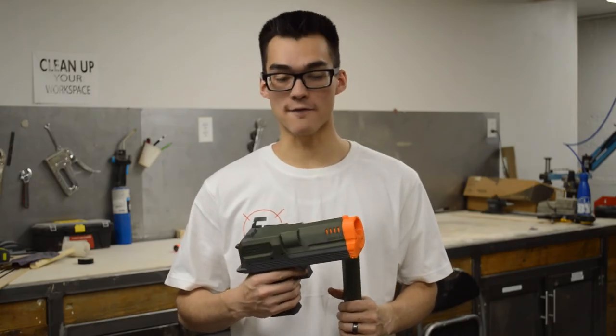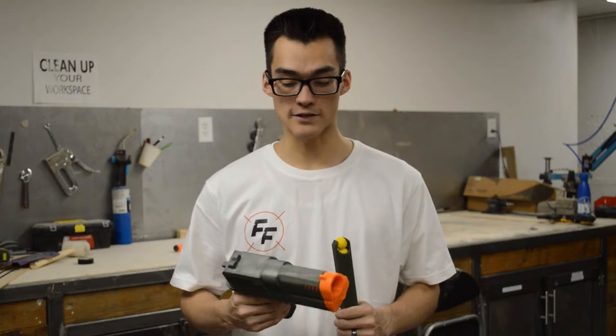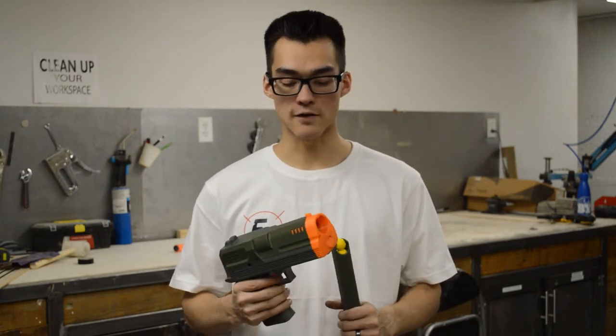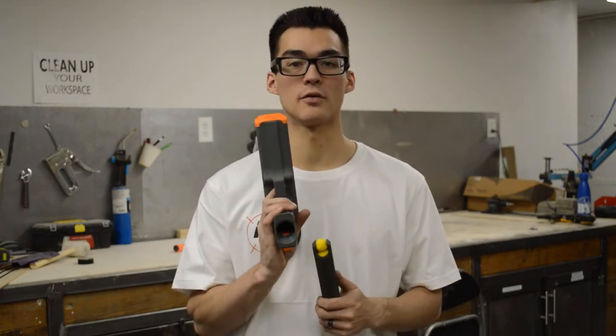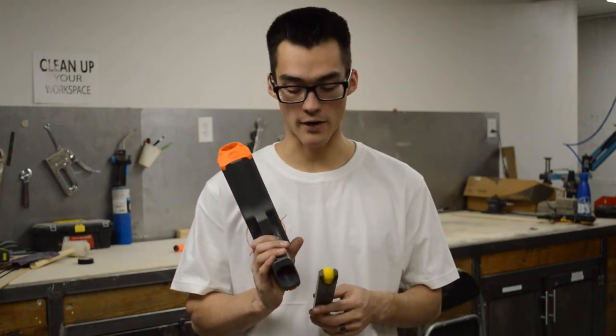This is the Mamba FRP-13 blaster by Freedom Blasters. It is like the Grass-Naked Pigeon and other models, except it has compatibility with rival ammo, or high impact rival rounds.